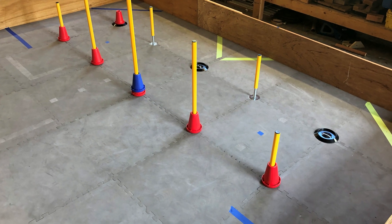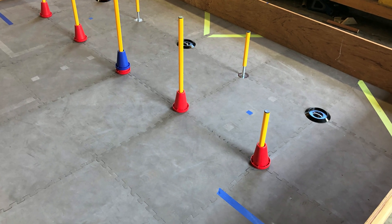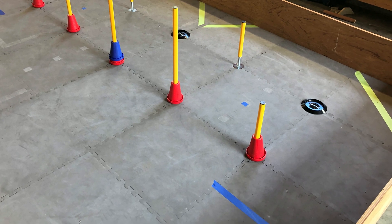After that, your game field is complete. Having a game field is fantastic for accurately representing the field used at actual events. It is a great way to practice in a similar environment to the matches.